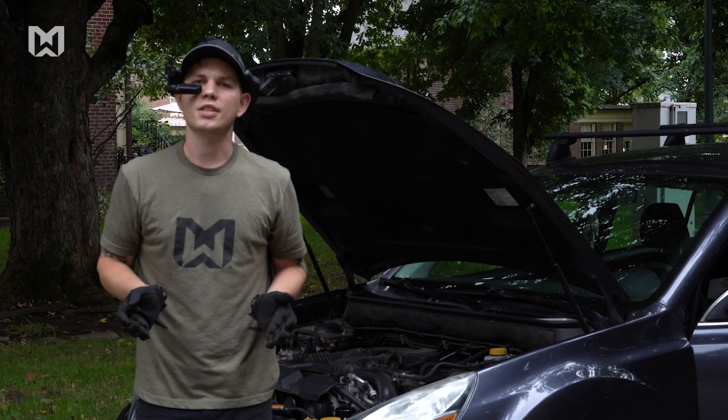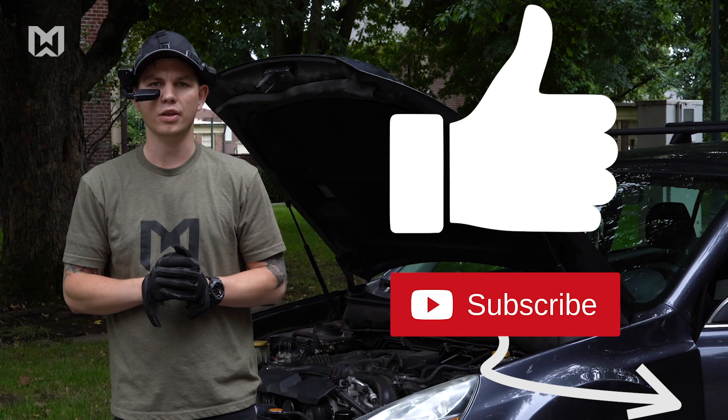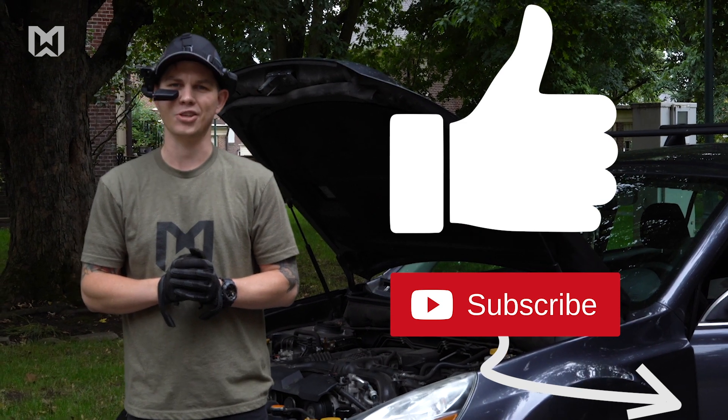We hope you enjoy watching this video about the noise capture feature. Be sure to like it and subscribe to our YouTube channel to keep up with all things RealWear. HMT-1 out!